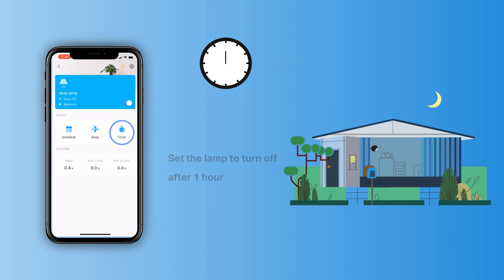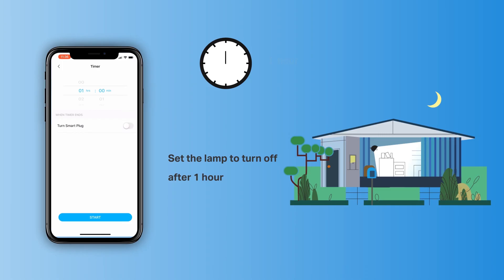Finally, is the timer event, which is similar to the schedule event. Instead of scheduling a specific time, we set a countdown to turn on or off the plugged-in device. For example, in the demo, we set the lamp to turn off after one hour.